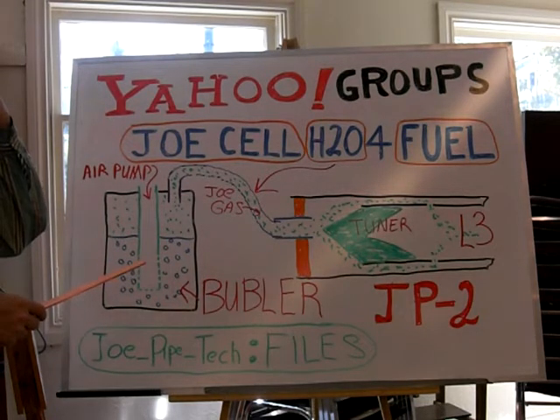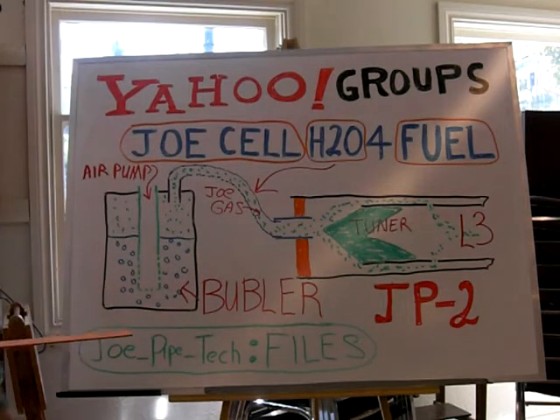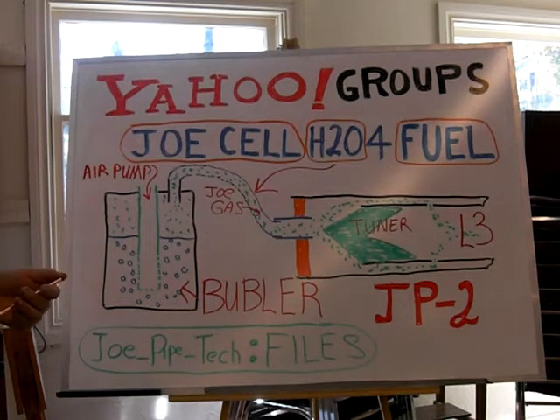Someone sent me a link — I believe it was Dave. Hi Dave. He sent me a link on Joe actually doing burning water in a silver spoon. I'd heard about it, but that was actually the first time I got to see it.